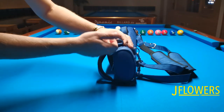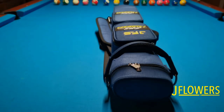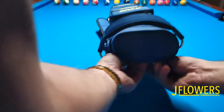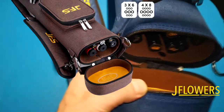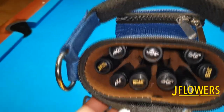Today let's focus on the 3x6 tough hard case model. I haven't found any reviews of this particular model, so this is the first review of the tough JFlowers model. If you didn't know, JFlowers offers some outstanding and high grade cue cases, and as a big fan of the brand, I wouldn't be myself if I didn't own a hard case as well.